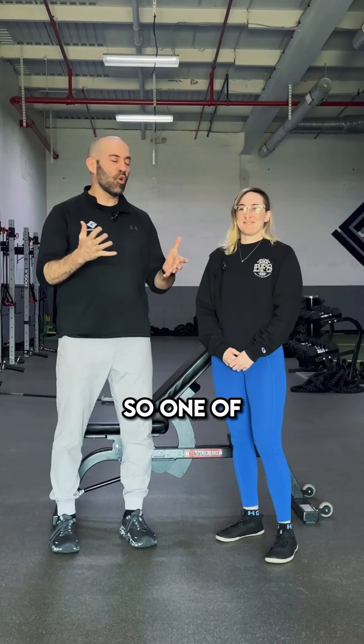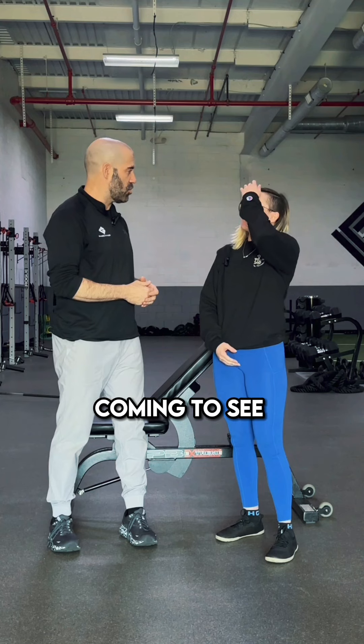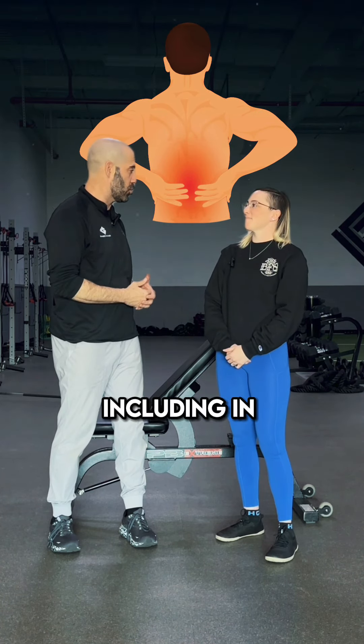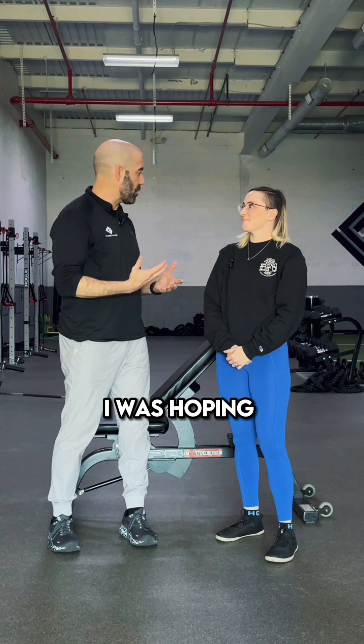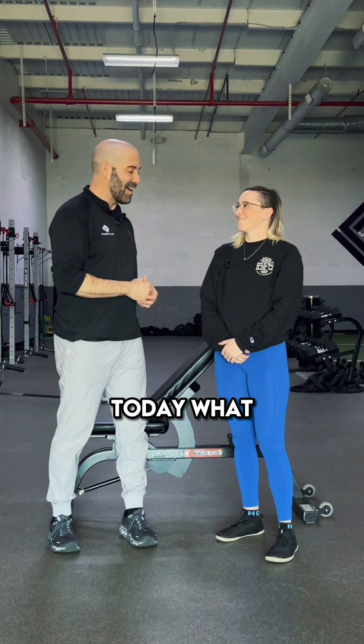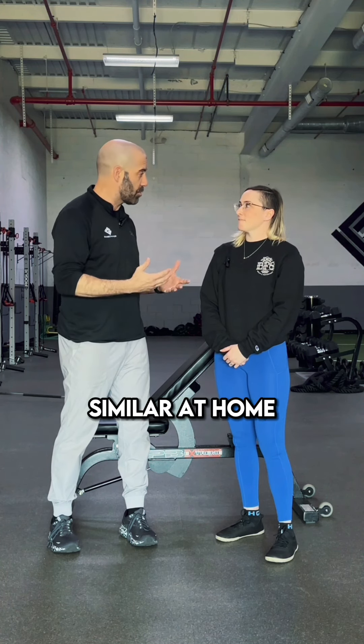Hi Allison. Hi. So one of our members who also sees you is coming to see you for some low back pain, and you prescribed an exercise we've been including in his warm-up. I was hoping you could explain for our audience today what the exercise is, what it does, and how they might benefit from doing something similar at home.